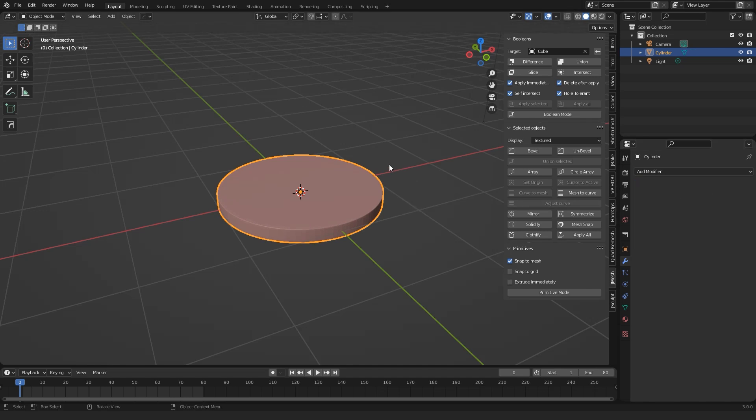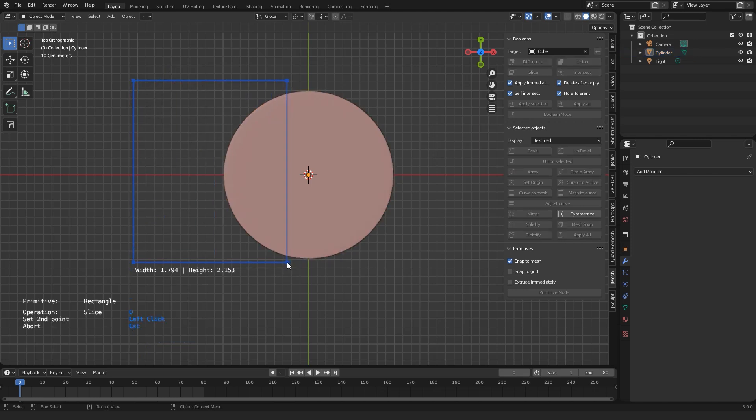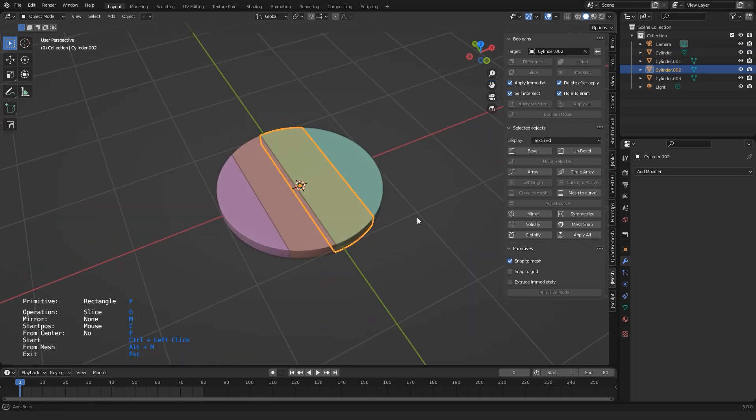Now how to slice it. First I snap the view to Top Orthographic, and then I activate the primitive mode of J-Mesh Tools — this button here. I keep the rectangle primitive, but set the operation to slice by pressing the O key. Then I Ctrl-Left-click into the viewport and drag out a large rectangle. Now we use the gizmo to set the location and then Ctrl-Left-click onto the mesh to add a slice. I repeat this and we end up with 4 slices of the shield. This is a pretty fast method to cut an object into parts.